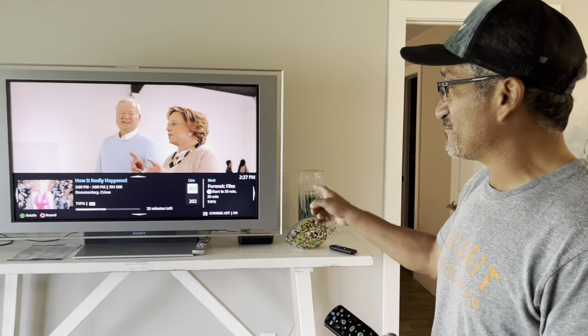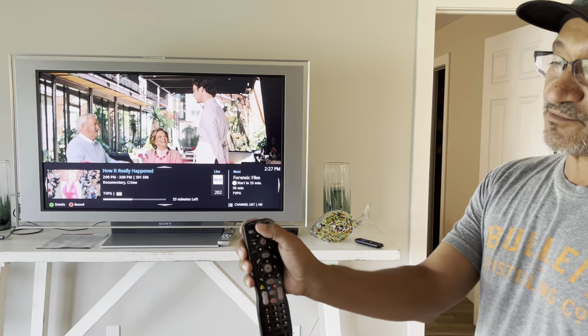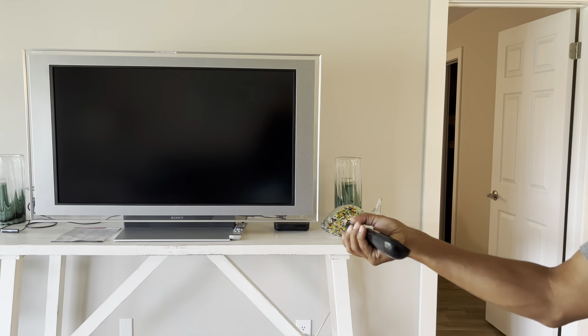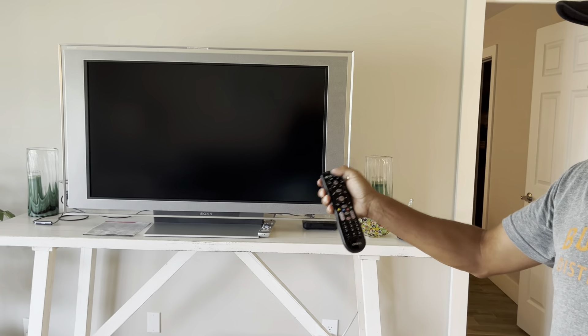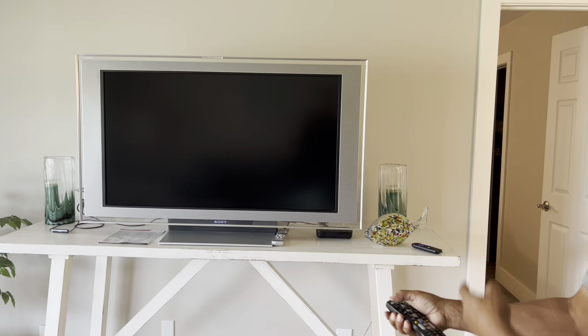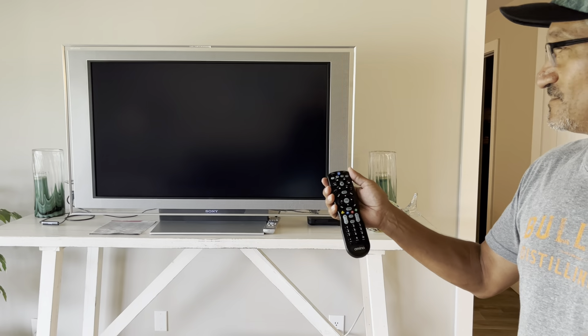That's gonna be the issue — if you have problems, that's probably the issue. When you're on STB and you hit the blue power button, it turns off the cable box and it turns off the TV. Hit it again, it's gonna turn on the TV and the cable box. So that's the secret. Good luck.